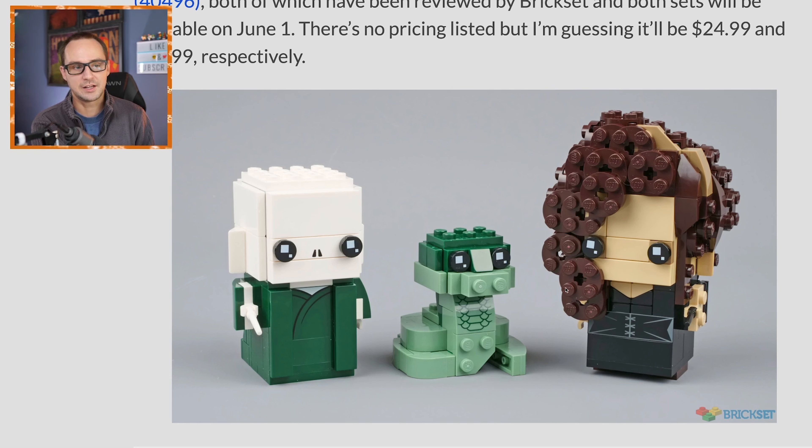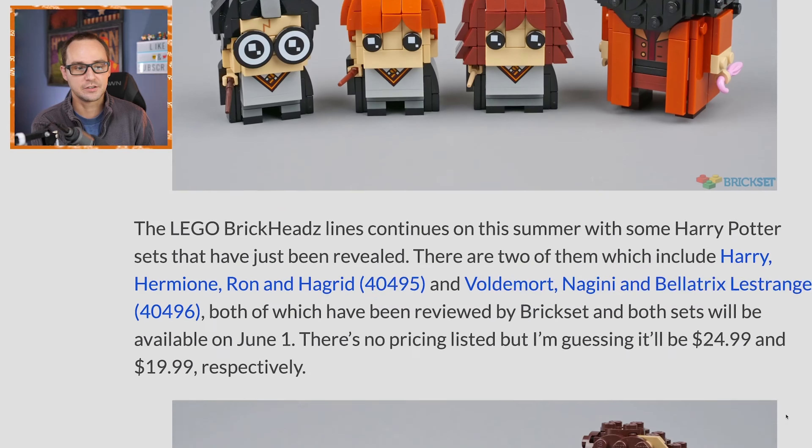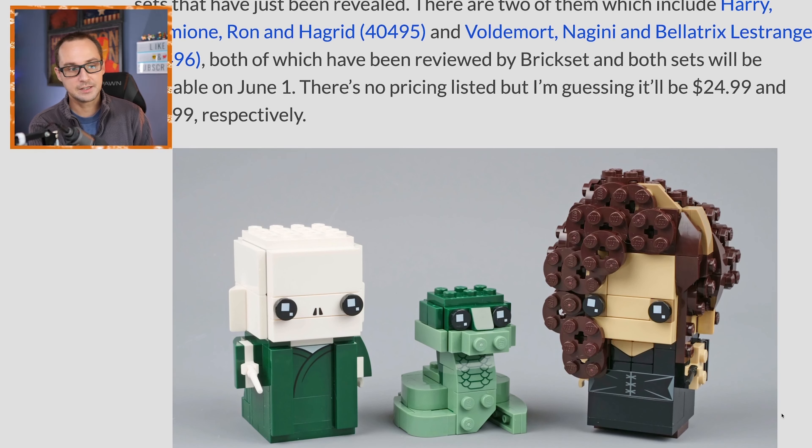So there's something for everyone — a simple animal build, a simple Voldemort, and a more advanced Bellatrix brickhead — and it's actually the cheaper set compared to the Hagrid and kids one. This might actually be the fan favorite. Meanwhile the other set will appeal for the sake of the popularity of those names. All the other Harry Potter sets are also coming — we talked about them on the live stream and you can pre-order them right now on the LEGO shop. There's gonna be a very strong wave of Harry Potter sets.